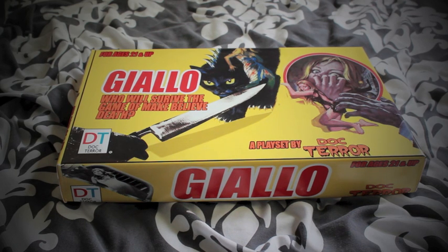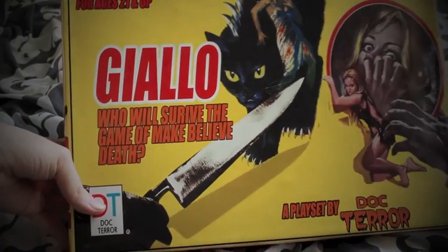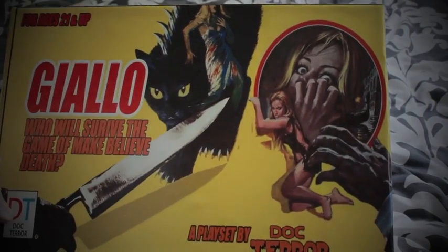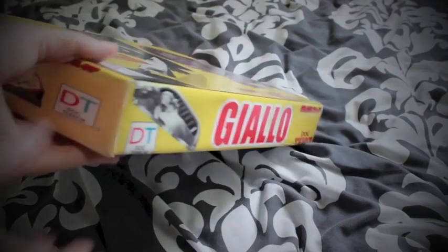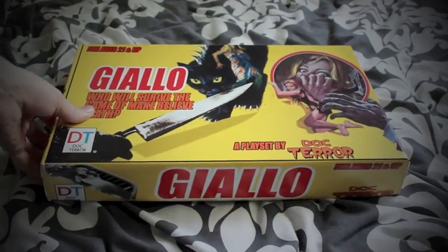I've taken everything out of the box but I have to say this is designed absolutely brilliantly — really nice and simple. You've got the Cat Nine Tails logo there, and it's in the Mondadori style. Around the sides you've got artwork as well — Strip Nude for Your Killer, Torso — and yeah, really nice and simple considering it's pretty much a homemade thing.